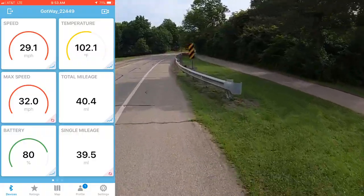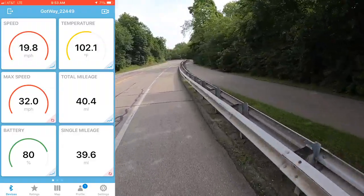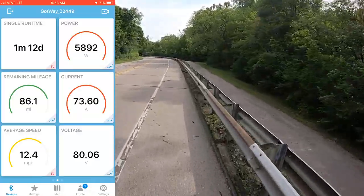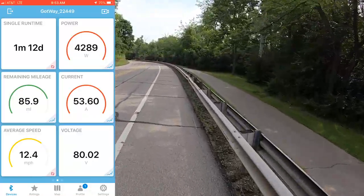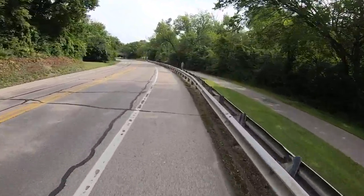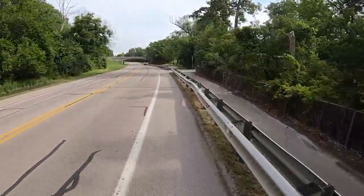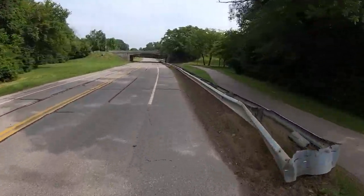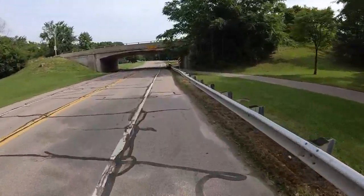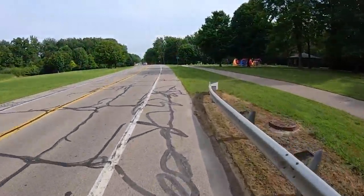I have the max speed set to 32 on this, which for me is fast enough. It's so stable at these speeds — that's the amazing thing about the MSX. I have my tire pressure set to 23 PSI for my rider weight of about 140 pounds, and that seems to be just about right. It's a really nice ride-handling balance. It gives me just a little bit of cushion for the potholes and bumps here in Michigan, and I'm not experiencing any wheel wobble.